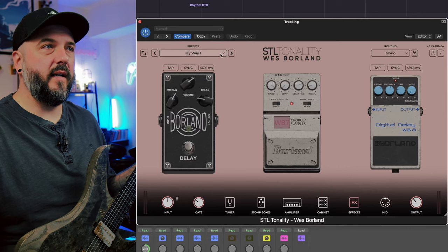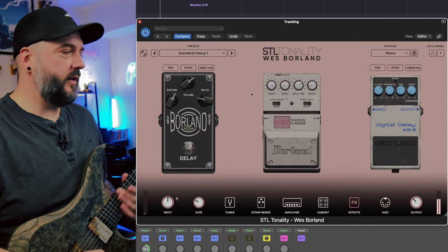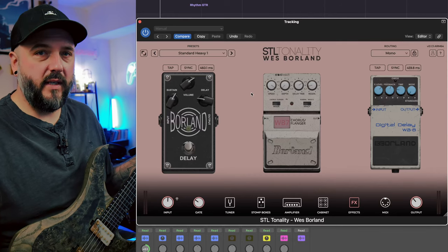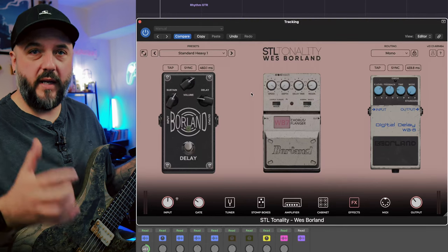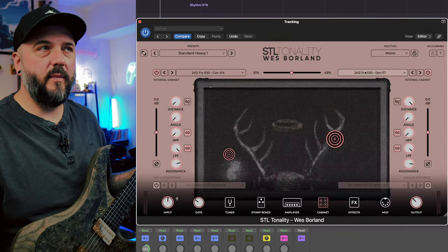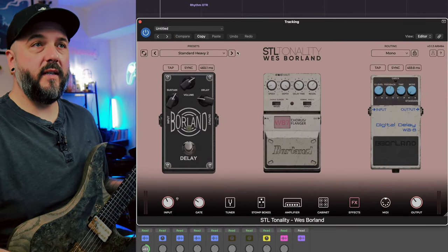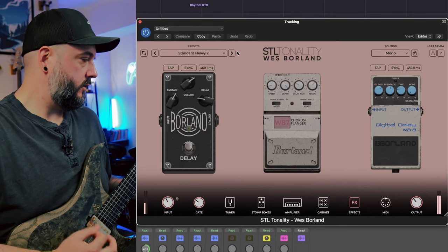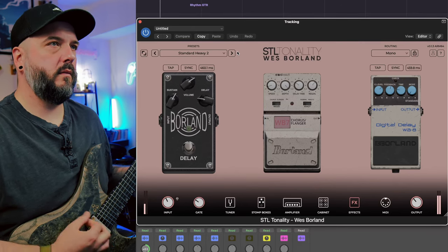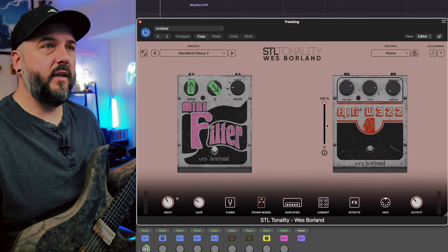These presets that Wes has made sound great as is. I'm a metal guitarist, so I went straight to the standard heavy and standard heavy two presets. Now that might sound kind of muddy and overly bass-heavy right now as a soloed guitar tone, but that is actually the guitar tone that I based the demo song on. What I did was just change the cabinets a little bit. Standard heavy two was actually the preset I based it on. Now the stomp boxes — I don't have anything going on in the stomp boxes at all for this tone. It's just a straight up rhythm tone.